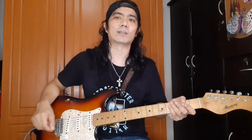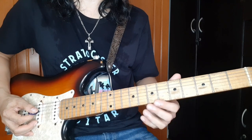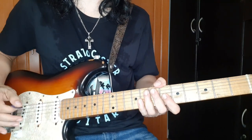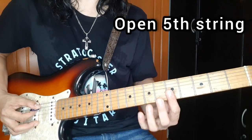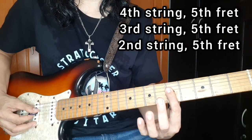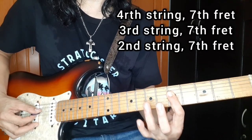So let's zoom in and start. Start tayo sa intro. Sa intro, kung mapapansin nyo, nagsasalitan yung left and right speakers. But I believe na guitar 1 lang yung gumagawa nun - ginawan lang nila ng style doon sa pagsasalitan ng speakers. So start tayo sa open 5th string or A. Then next, sa 4th, 3rd and 2nd string, 5th fret. Then hammer on sa 7th fret.